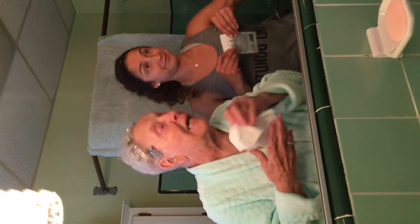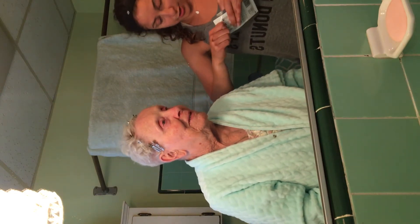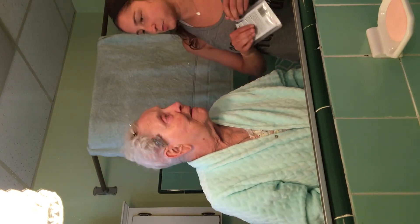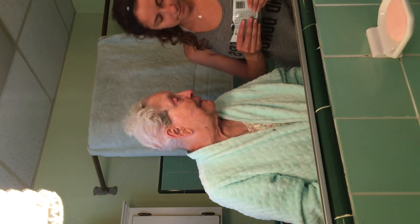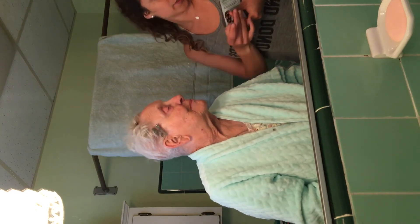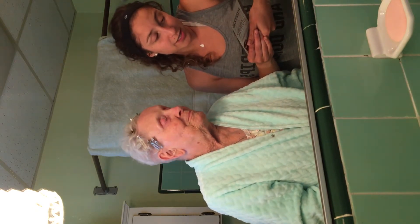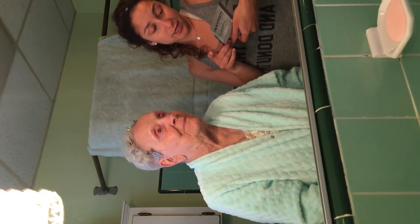Okay, now we're gonna do a good job. I hope we're gonna do a good job. You're going first, yeah? You want me to put it on you? You know it's black, right? That's what we picked — it says apply a thick, opaque, even layer to clean dry skin.